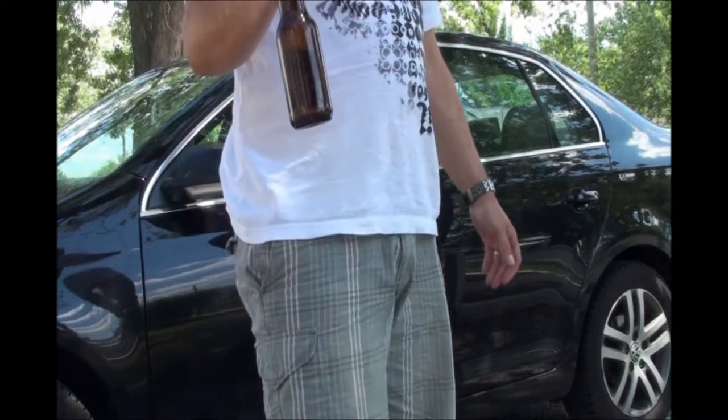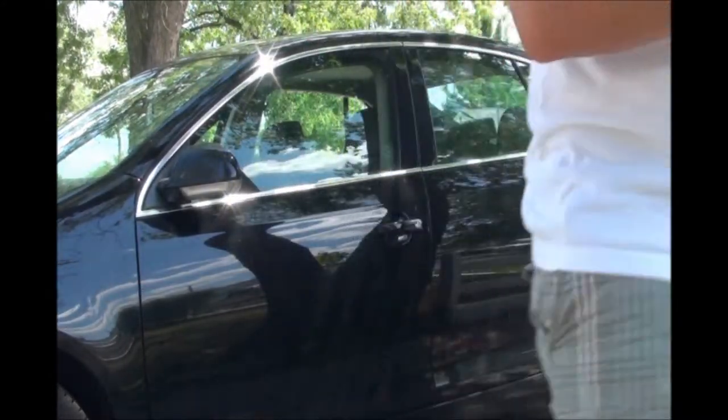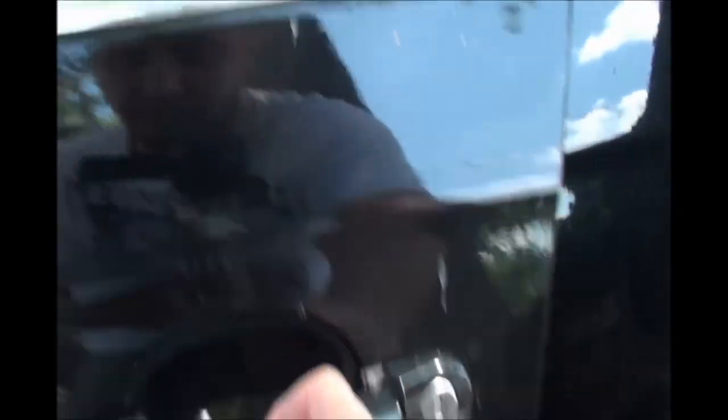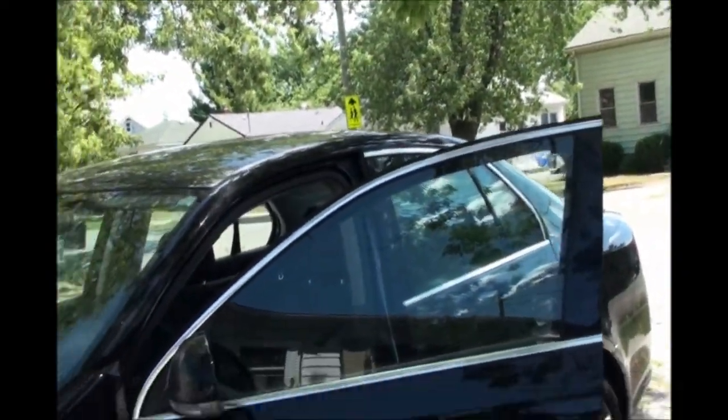I'm going to show you how to open a car door with a beer bottle. I'll bring the camera up close so you can see. And voila, you've gotten successfully into your car with a beer.